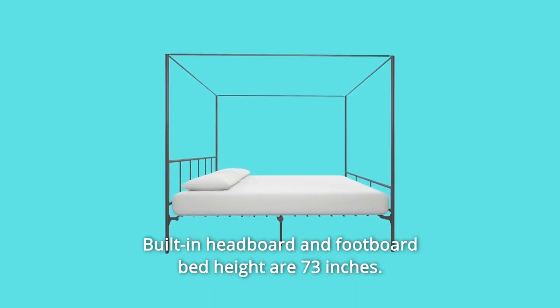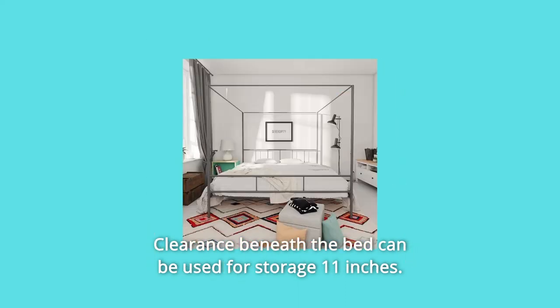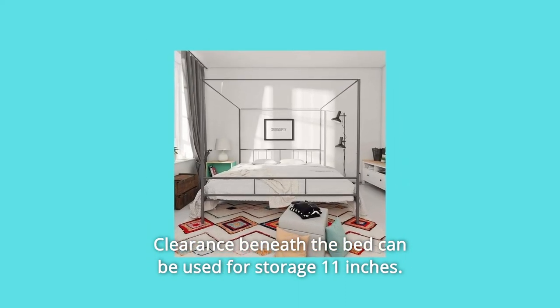Number 3: Built-in headboard and footboard; bed height is 73 inches. Clearance beneath the bed can be used for storage — 11 inches.